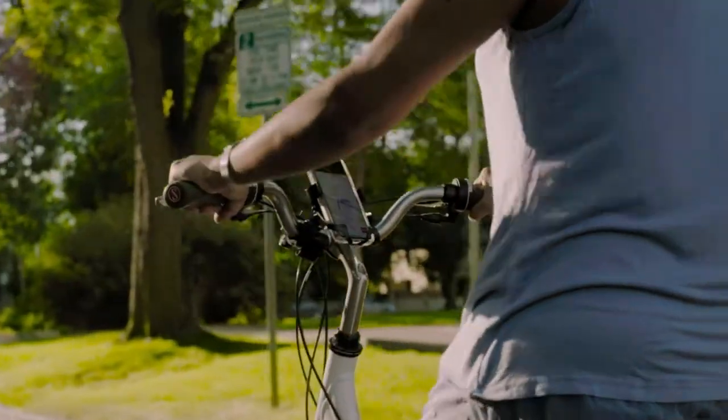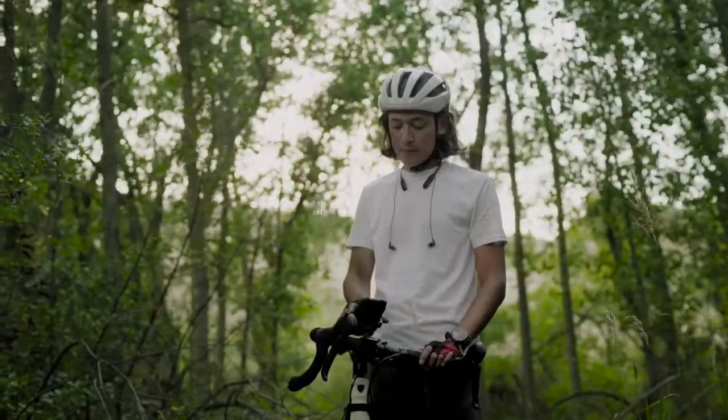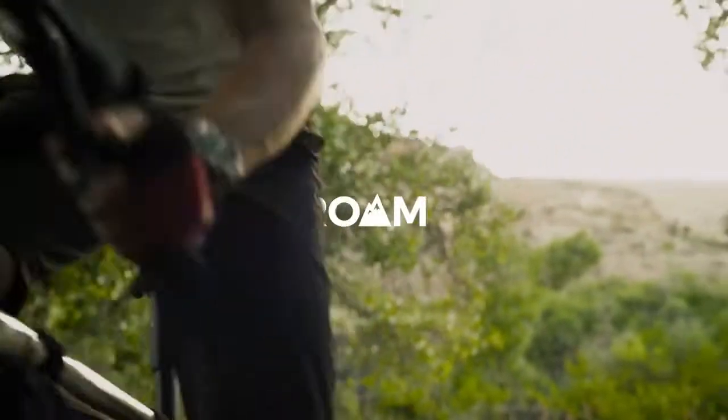Roam Co-Pilot is incredibly durable and has kept up with the active lifestyle of over 600,000 customers and counting. Ride with confidence wherever you dare to roam.